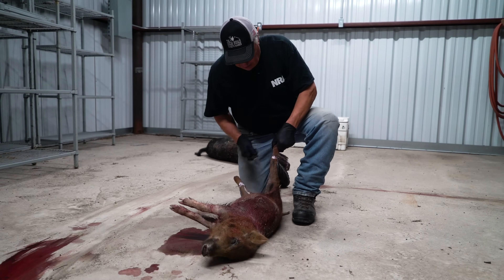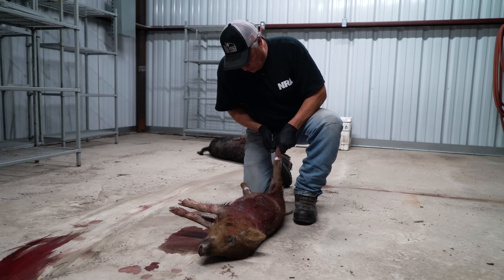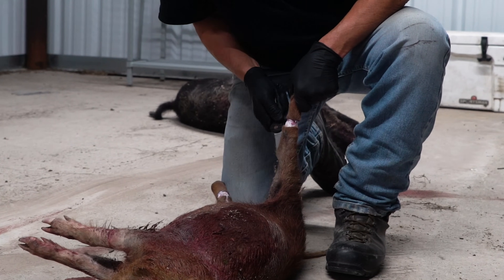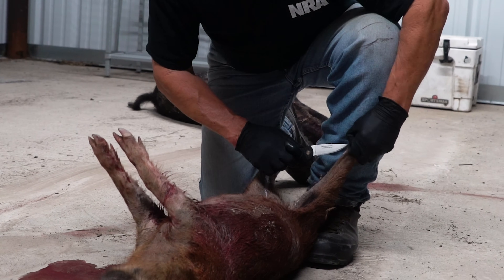We're just gonna come in here, start on these back legs, make our incisions, and once we get the incisions done we'll go ahead and hang it up and strip the skin off of it. I want to leave this in one piece, and what I'm gonna do is just start skinning it back.